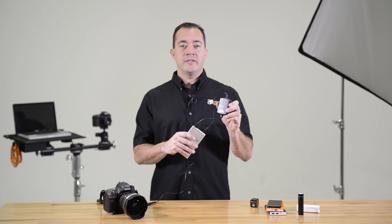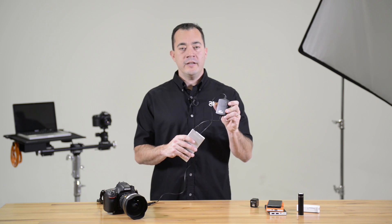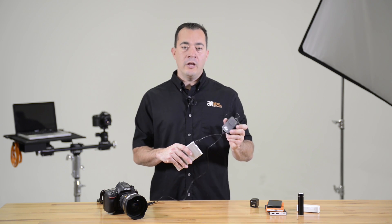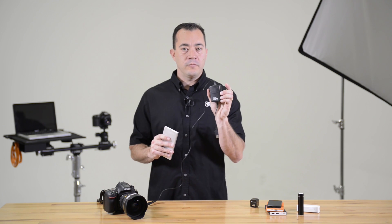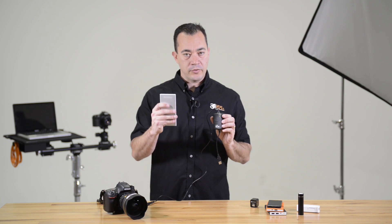The Case Relay's indicator light will show one of three colors: green, yellow, or red. This is an indicator of the charge in the Relay. Green means it's fully charged, yellow means it's down to 30% charged, and red means it's less than 30% charged. If the Case Relay indicator light is flashing, that means it's not connected to a power source.